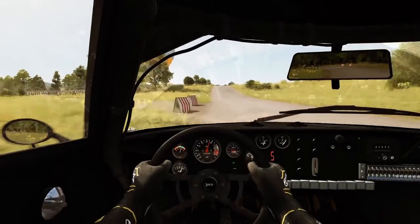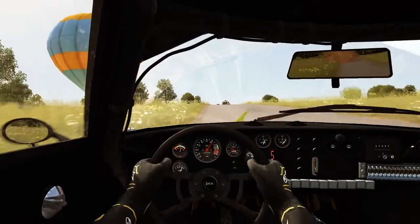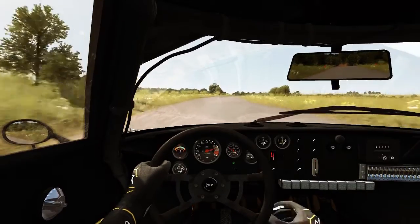100. Crest, past junction. Into right 6, over crest, past junction.